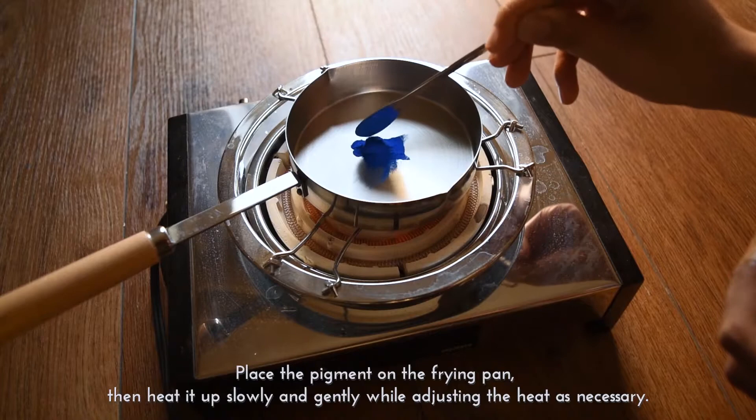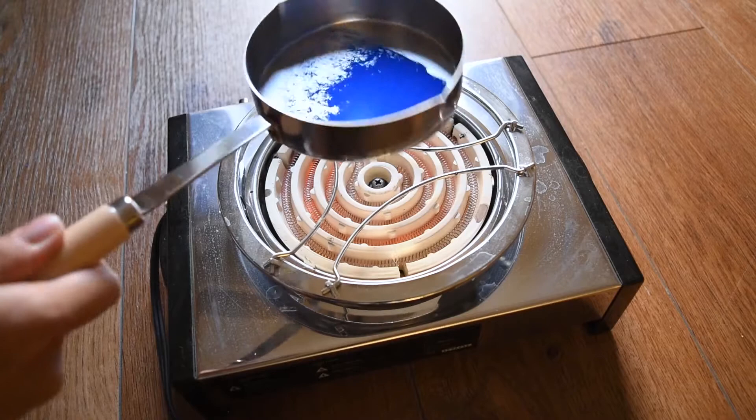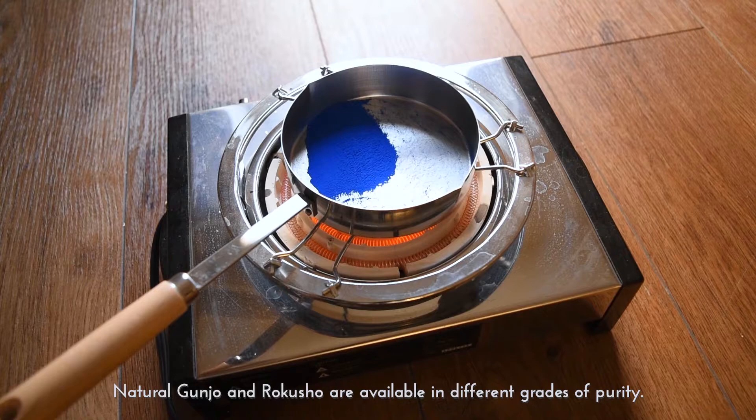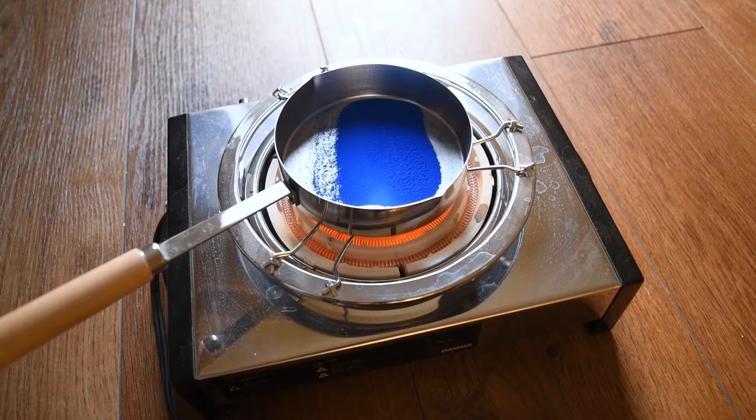Place the pigment on the frying pan, then heat it up slowly and gently while adjusting the heat as necessary. Make sure that the room is well ventilated. Natural Gunjo and Rokushou are available in different grades of purity. Lower grades have more impurities and are relatively cheaper, so they are more suitable for use in heating.